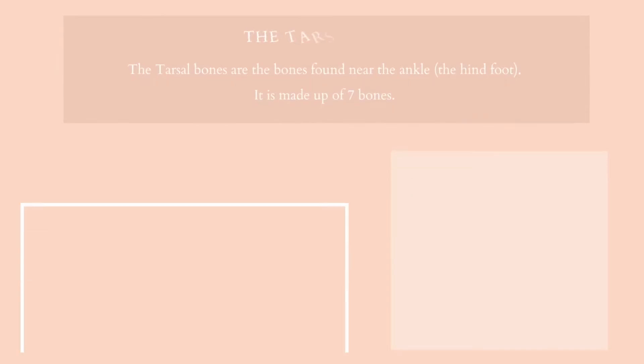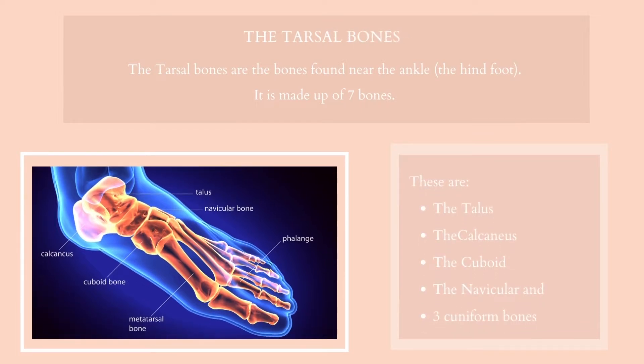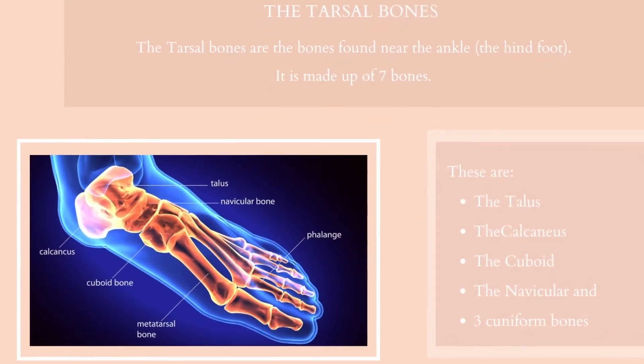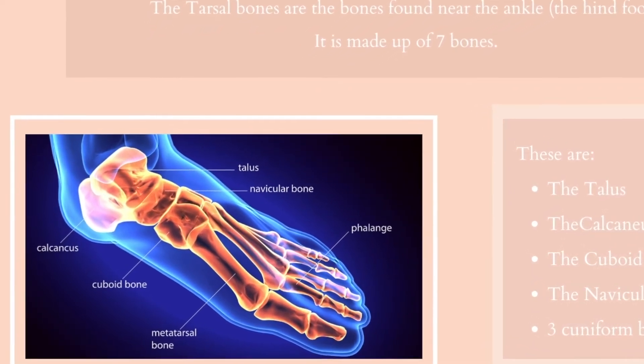The tarsal bones are the bones found near the ankle, the hind foot. It is made up of seven bones: the talus, the calcaneus, the cuboid, the navicular and three cuneiform bones. They are also part of the middle of the foot, where they form the arch. This helps to give the foot its strength and also gives it its mobility, acting like a lever.